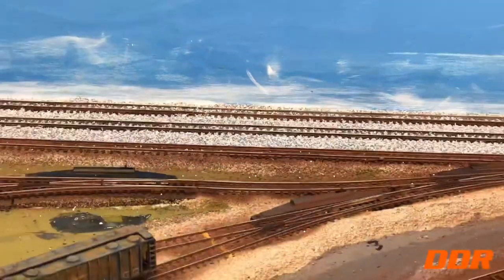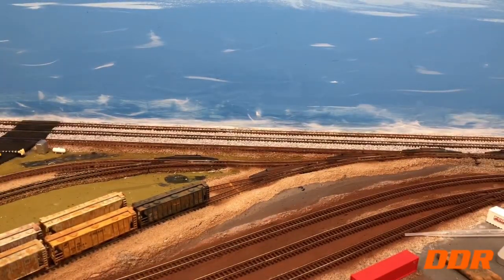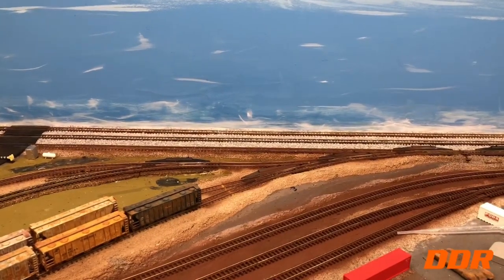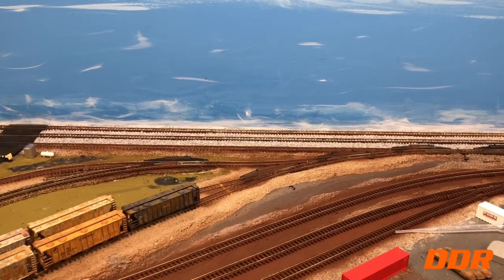So there you have it — looks pretty good back here. Okay guys, there's your update. Keep it to five minutes. Take care, have a great weekend. Got storms coming here in a while. Double Diamond Railroad, out.